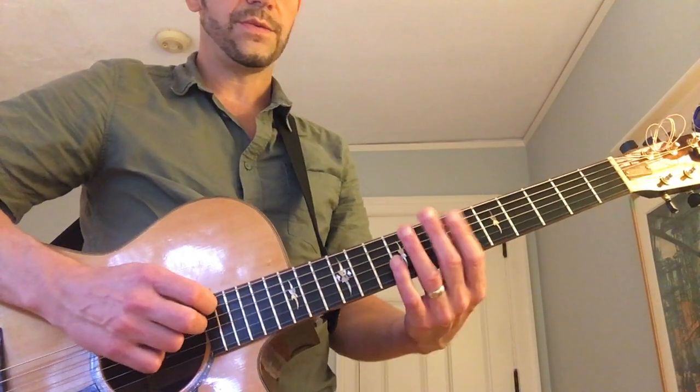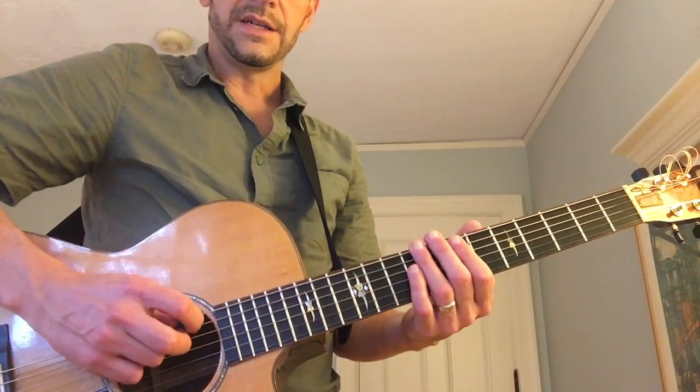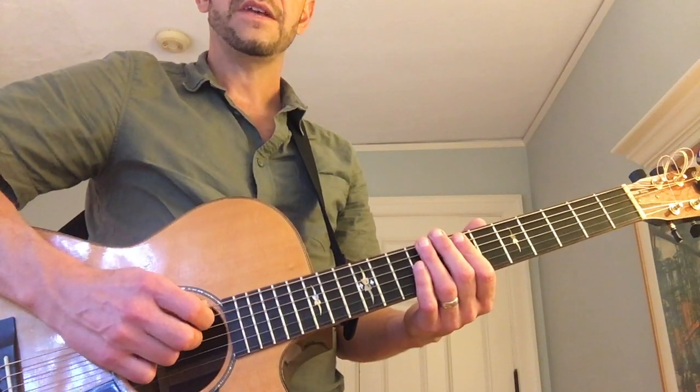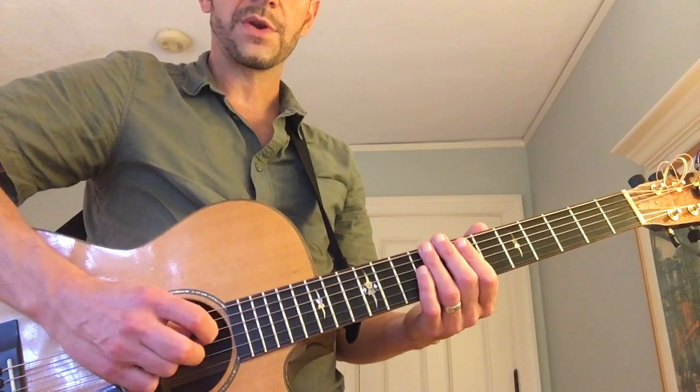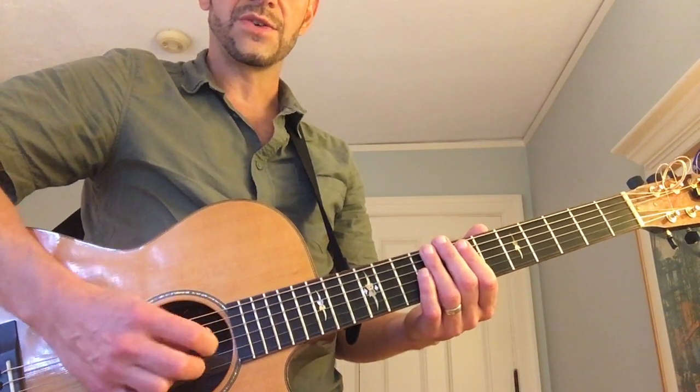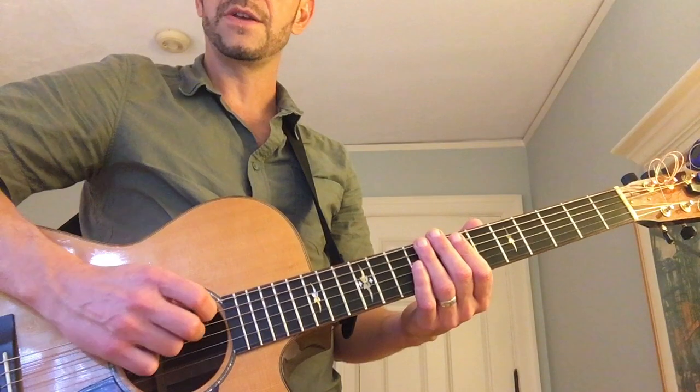Then you want to just practice the right hand, which is down, up, down, up, down, up, down. When you double the fifths, so it's five, five, four, three, three, two, one — five, five, four, three, three, two, one. Always alternate picking until you can play that a little faster.